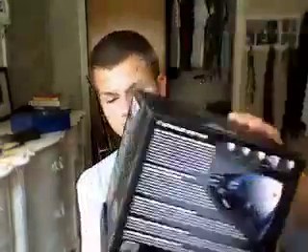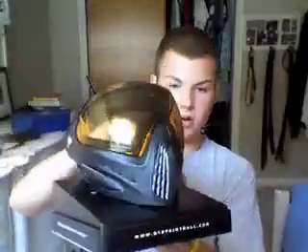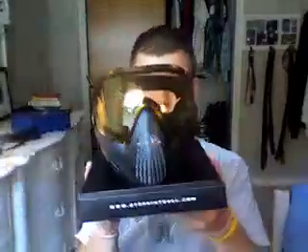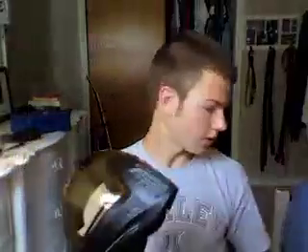Hey everybody, today we are going to do the unboxing and first impressions of the Dye i4. I've already got all the stuff out, but here's the box. First impressions — really nice packaging, really cool how the box has a lot of info around it. When you take the box apart in half, you can take your mask and put it right there. That's how it's set right out of the box — really professional looking. You can't really expect anything less from Dye, great company.